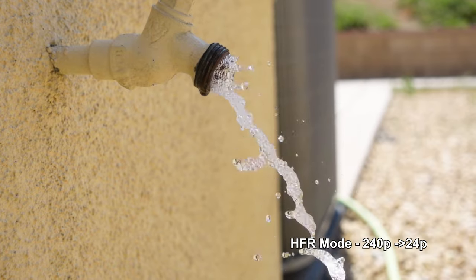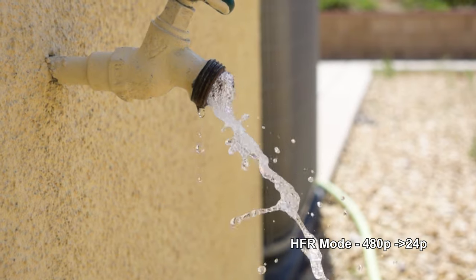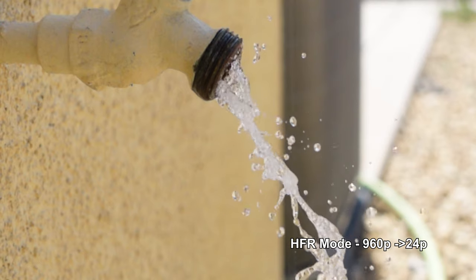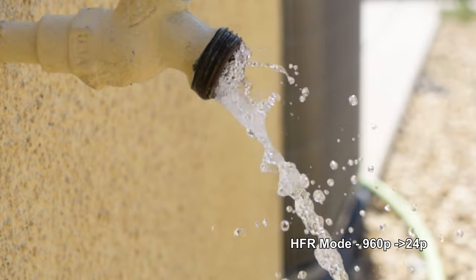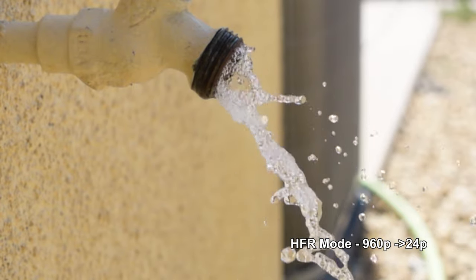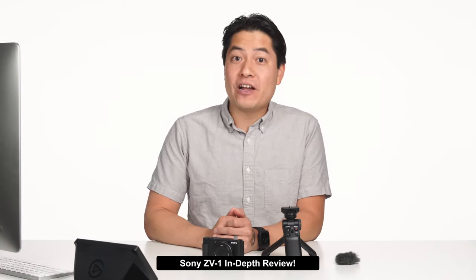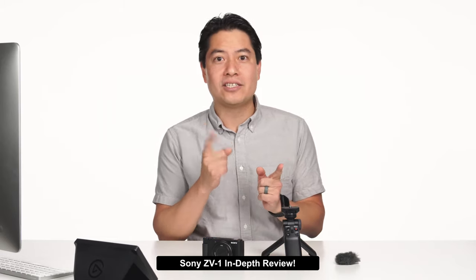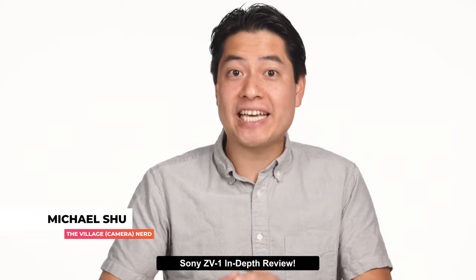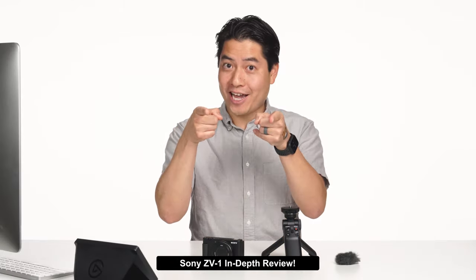As most slow-mo cameras need to do, it uses less and less of the sensor as you increase frame rate, causing tighter and tighter shots, and you only get a quick couple of seconds of burst recording time — but the results are pretty cool. I did my very first mock vlog test, shaving off my facial hair using the high frame rates and all auto settings. Let's take a look at how it turned out.